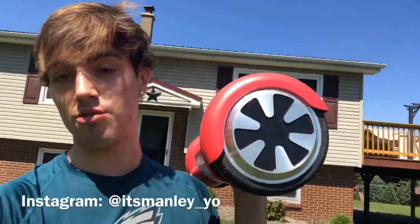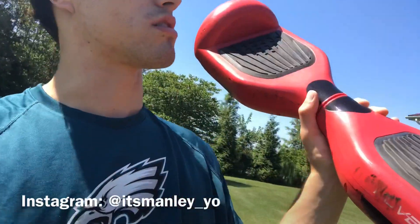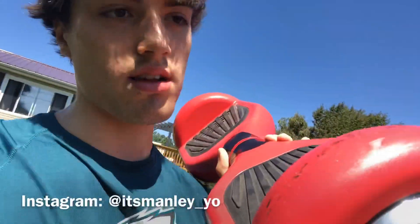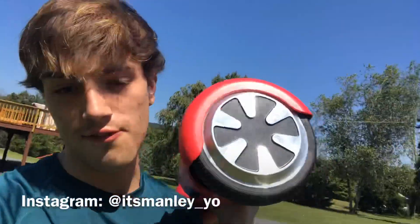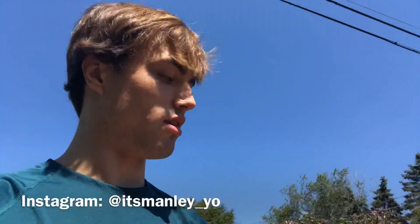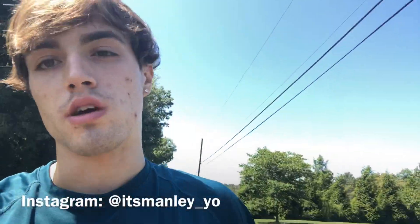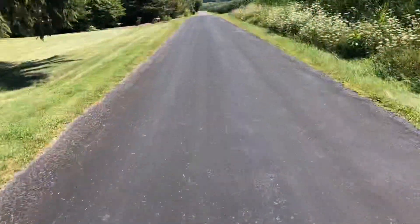I'm walking out to the road to review this. We're gonna test it out on the road, grass, and rocks — basically to see if it's good on anything that's not flat. We'll try going up hills too. Depending on where you live, if you're in town it's definitely worth it, but if you don't have sidewalks or anywhere to ride, it's not a good option. They do have off-road ones but those are more costly — the ones around $100 are like what I'm riding right now.